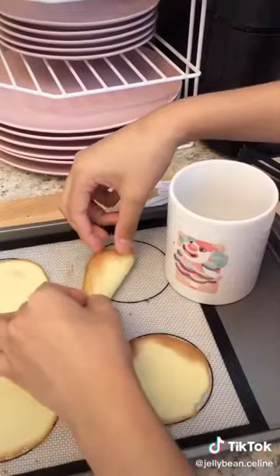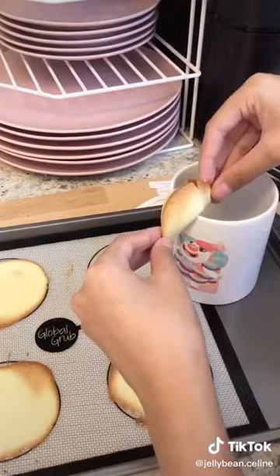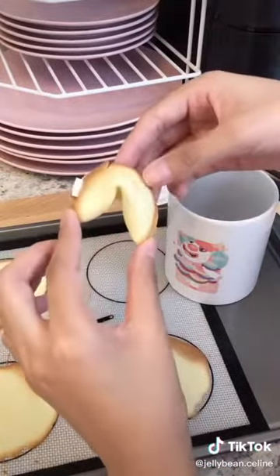You put the fortune in the middle, fold it in half like this, and then get the edge of a cup and bend the two edges downwards — and then you have this fortune cookie that you made yourself with the customized fortune.